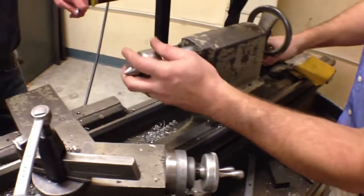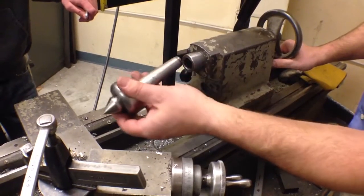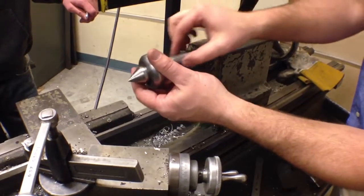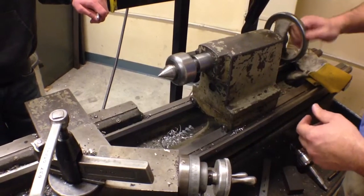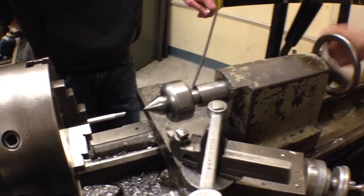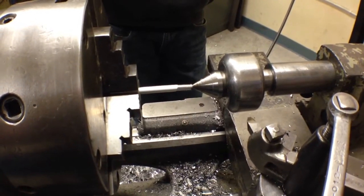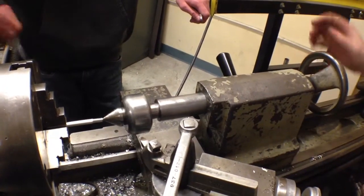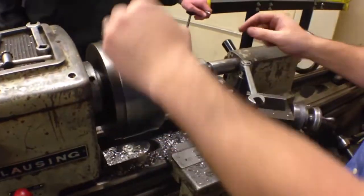The next thing I'm going to do is put my live center in. Changing this live center out is going to be a little bit of a challenge. Basically, this is a taper and it just slams in place and locks in. I can extend this out a little bit. I'm going to push my tailstock back up until it's close, run this out with the threads until it contacts, lock the tailstock down, and put a little bit more preload tension on it. Now it's basically held between two centers.